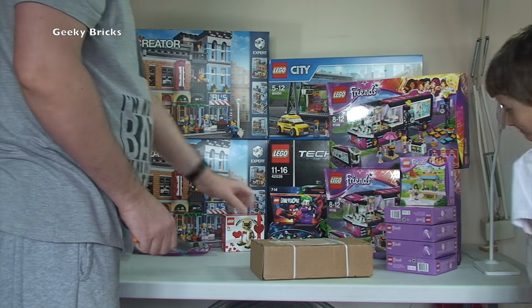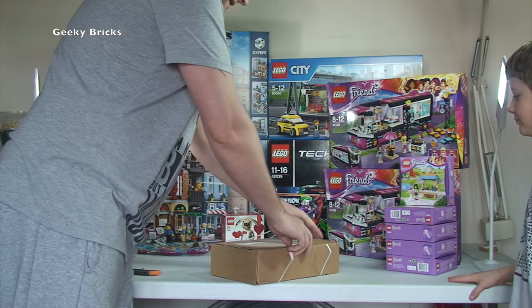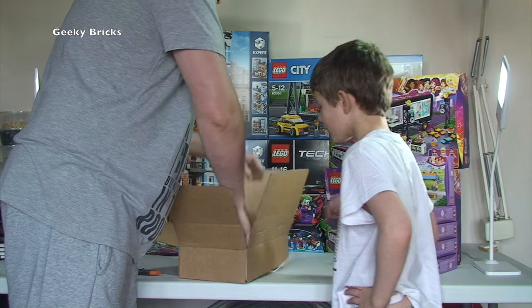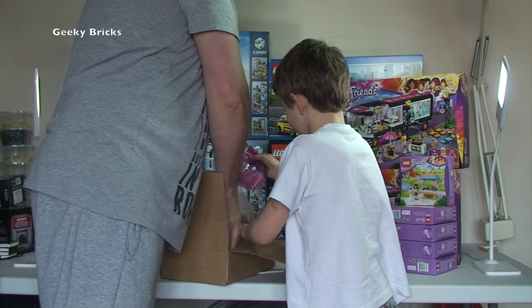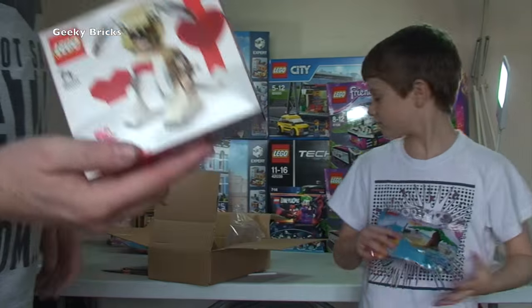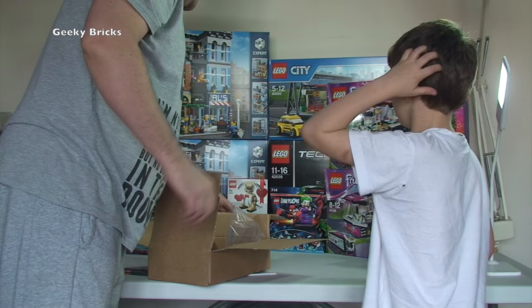And the next one from Lego Shop at Home. Small box — we've got another promotional polybag and another one of the Valentine's Cupid Dog Seasonal Sets.